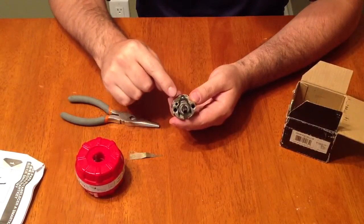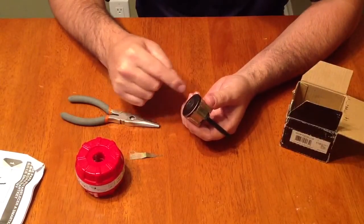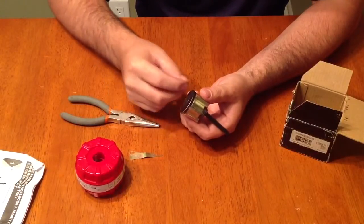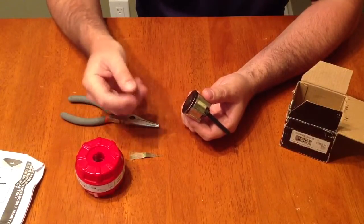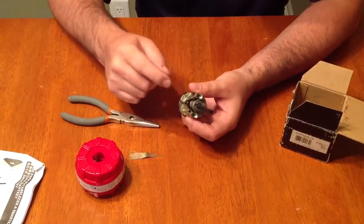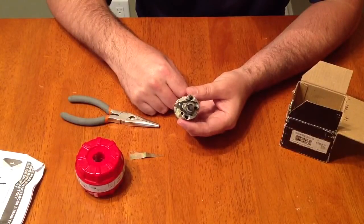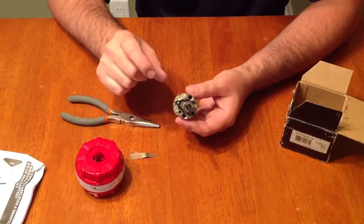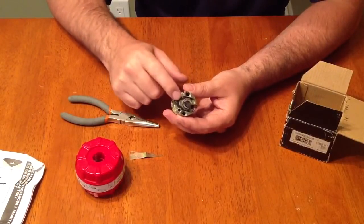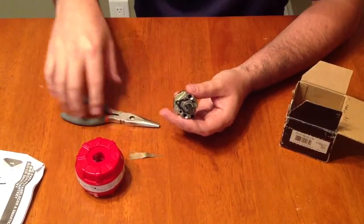When it comes to Kwikset SmartKey locks, you never want to take that C-clip off. If you take the clip off, all the internal springs, gears, ball bearings, and whatever is in there will fall out and you're never going to get it back together — there's just a ton of pieces. So we're going to make this easy by just taking off the big clip in the back. This lock doesn't have normal pins like a traditional tumbler lock.